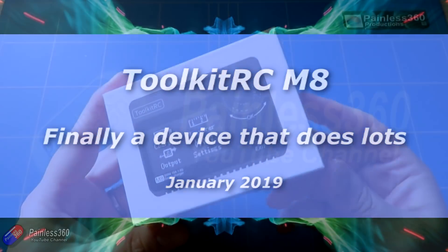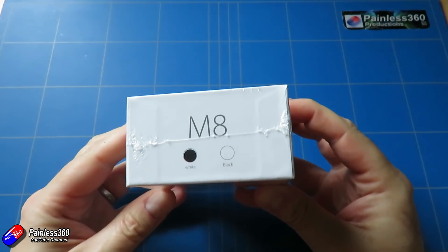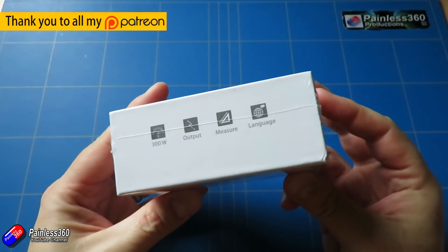Hello and welcome to the video. This video is to take a look at this thing here — this is the M8 from an outfit called Toolkit RC.